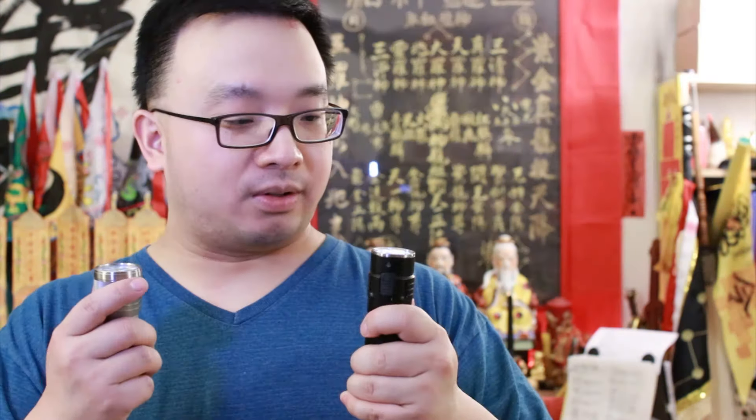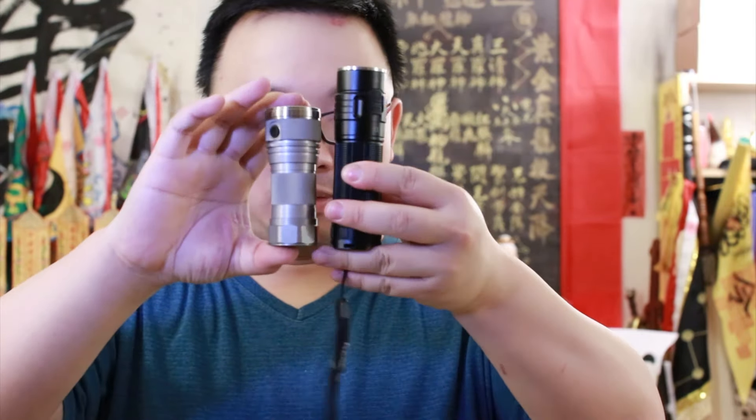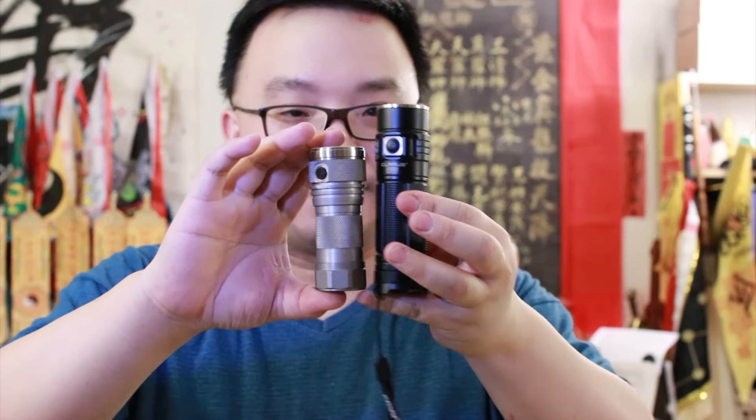This light doesn't appear to have a strobe mode — I fiddled around and couldn't find one. Anyway, this guy is stunning for its size. Next to the Klarus G20, it's so small — fits in your pocket and it's crazy bright. It does get warm on the highest mode, but it's handleable. Let's go outside and see how it performs in the dark.